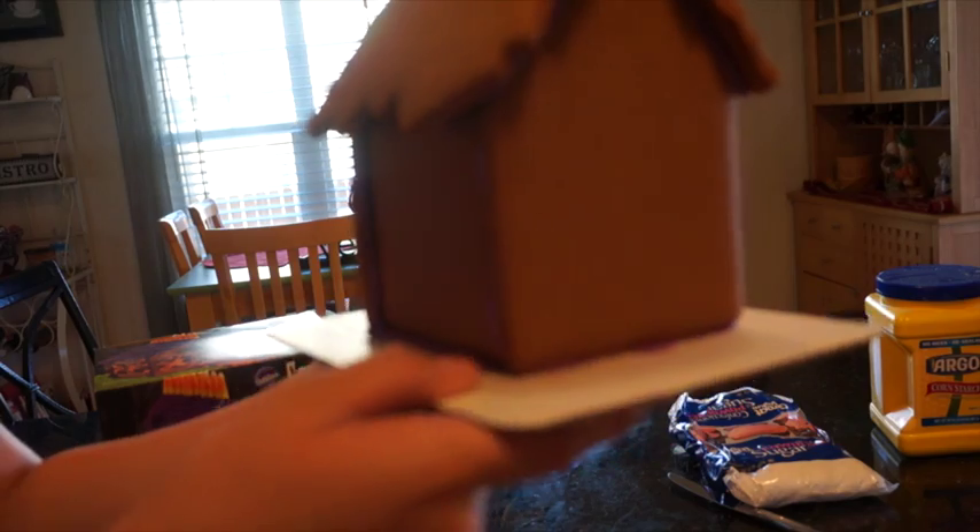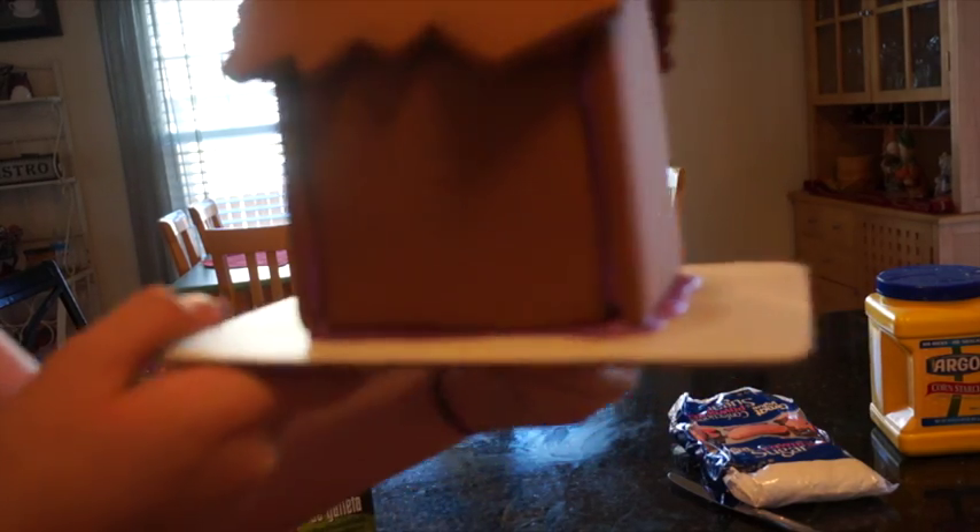And here is our gingerbread house — we loved it. It was pre-assembled so we just got right onto decorating. I hope you guys enjoy this video and I'll see you guys very soon. Bye guys!